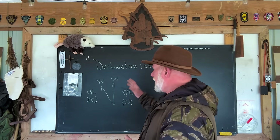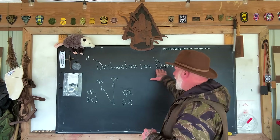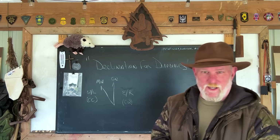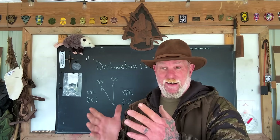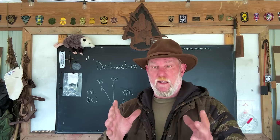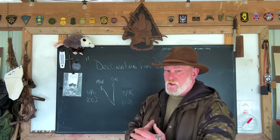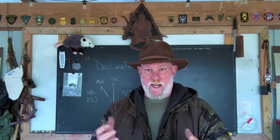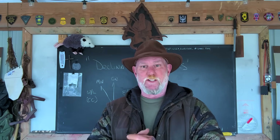Today I want to continue with our navigation series and talk about what I would call declination for dummies. I'm not talking down to anyone when I say that, because I am ADD, dyslexic, left-handed, and right-eye dominant. So if I can learn this stuff, anybody can. When I say declination for dummies, I'm trying to take it down to its most rudimentary level — something that almost anyone can understand without having to think about acronyms or math.